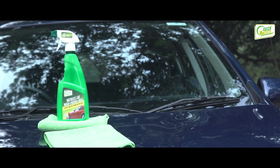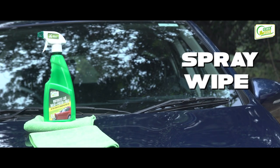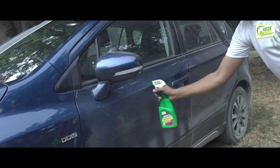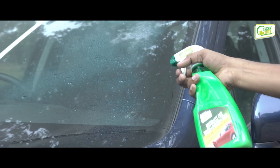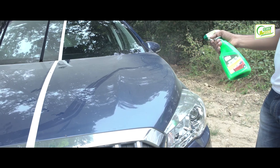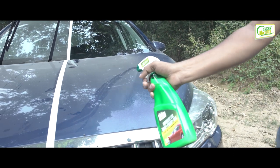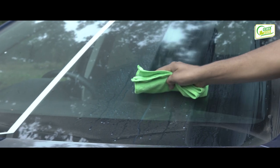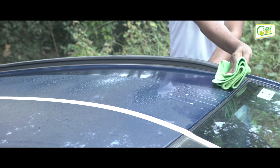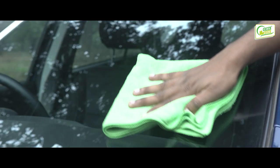Green Duck waterless car wash cleans, waxes, and protects the car in just three easy steps: spray, wipe, and buff. Step 1: spray a small amount of Green Duck waterless car wash on a microfiber towel and the surface to be cleaned, spraying from a distance of 8 to 12 inches so that the maximum area is covered with a lesser quantity. Step 2: gently wipe off dirt with a clean microfiber towel using a side-to-side motion.